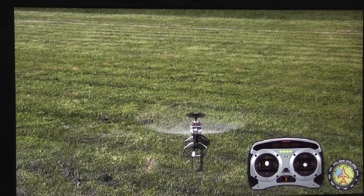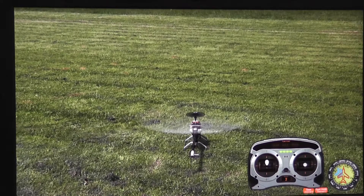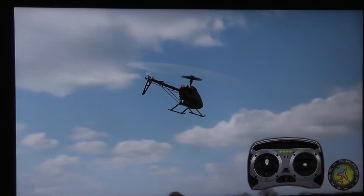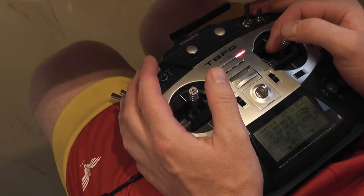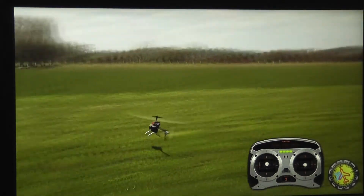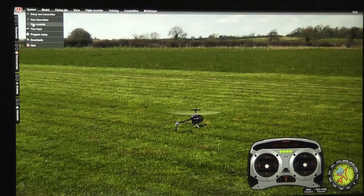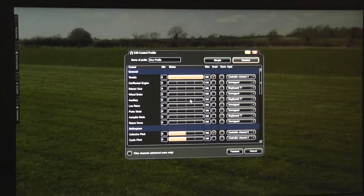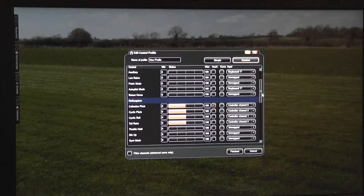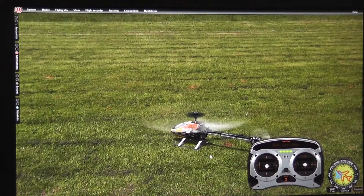Let's see the headlock and rate mode for the gyroscope. The switch is working, but it seems the helicopter is always in headlock mode. No panic — we've got this nice long feature list and mapping. Let's choose the gyroscope channel and map it to channel 5. It's there. Excellent, let's see how it goes.